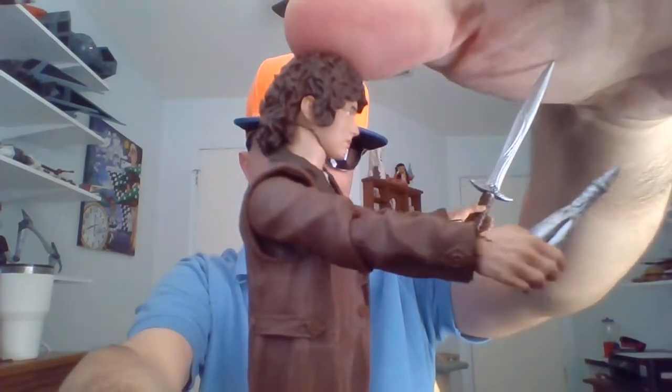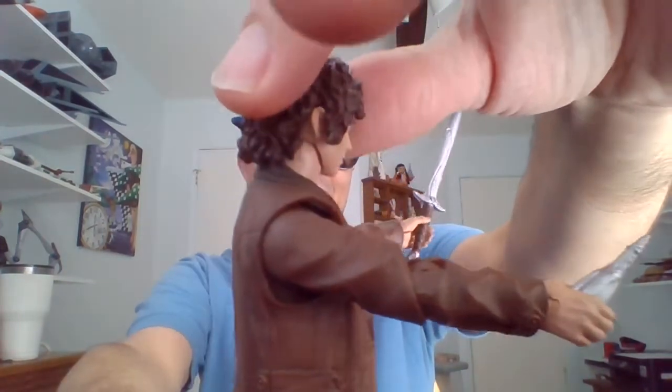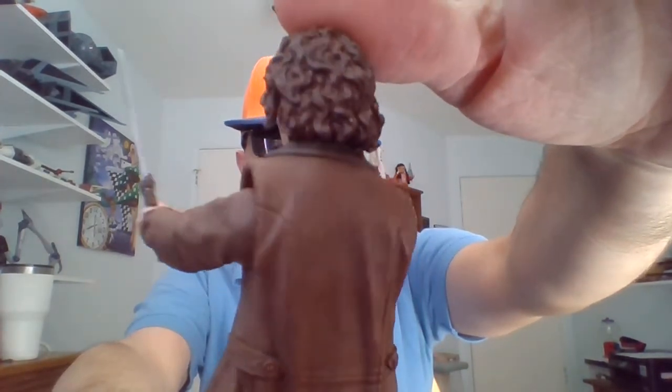We'll do some rotations with him. In his right hand, he's got the Light of Eärendil. May it be a light to him in dark places when all other lights go out. It'll do him more good than it'll do me, so he's welcome to it.